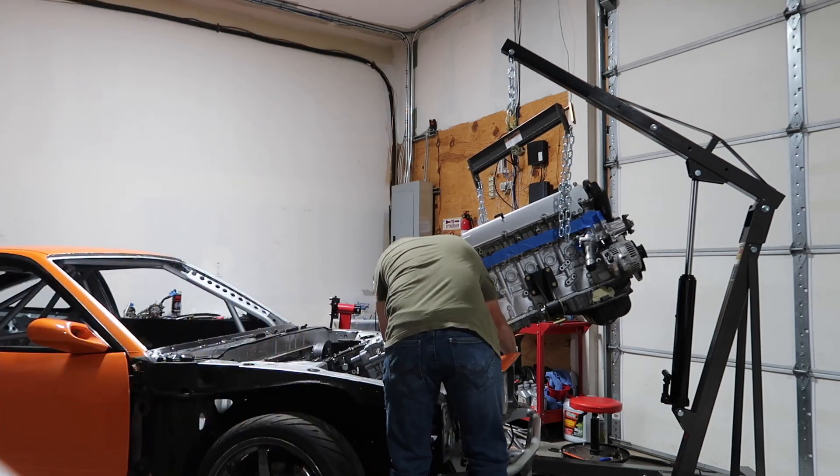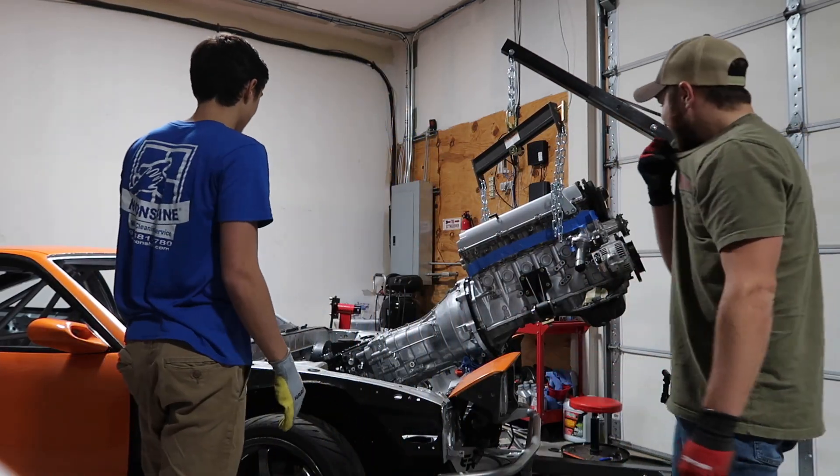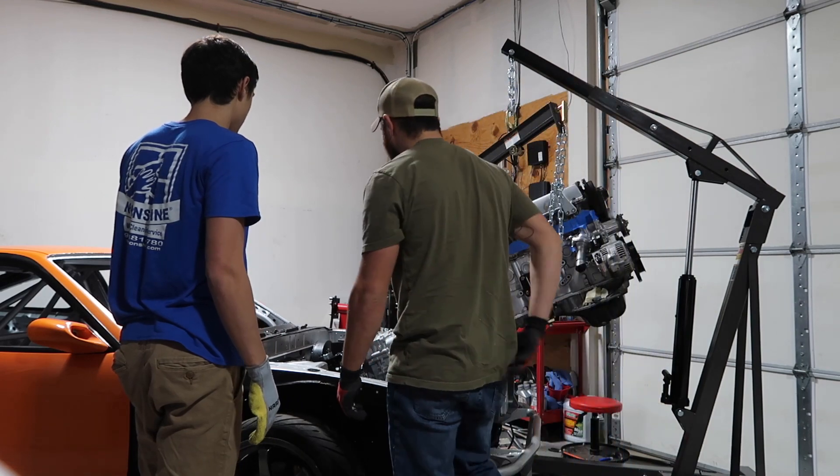Don't move. Oh my, this thing is so long, dude. The transmission is as long as the engine. Yes — you're already almost in there.